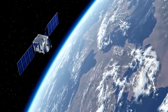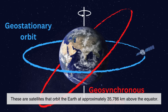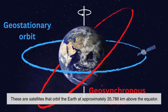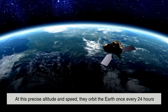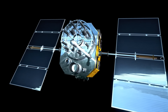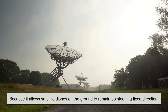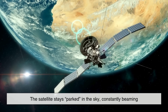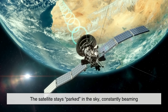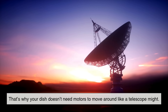These signals come from satellites orbiting Earth — specifically geostationary satellites. These orbit the Earth at approximately 35,786 kilometers above the equator. At this precise altitude and speed, they orbit the Earth once every 24 hours, which means they stay fixed over the same spot on the planet. That's crucial, because it allows satellite dishes on the ground to remain pointed in a fixed direction. Once the dish is properly aligned, it doesn't need to move to track the satellite. The satellite stays parked in the sky, constantly beaming signals down to the same region of Earth.